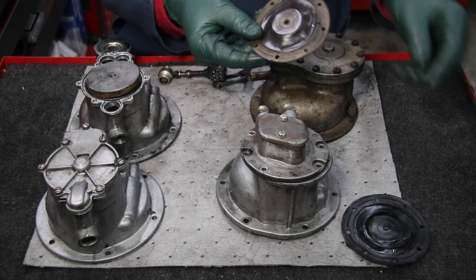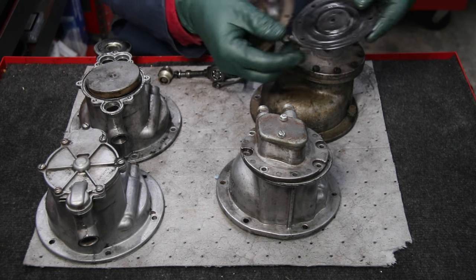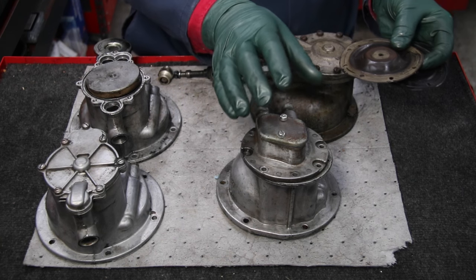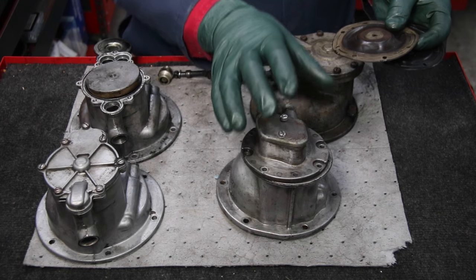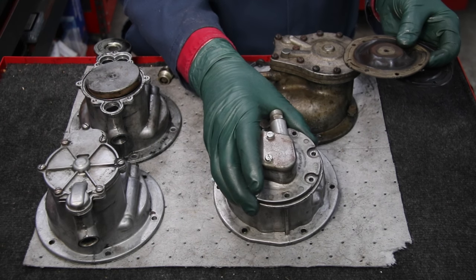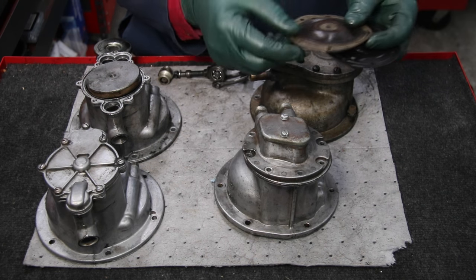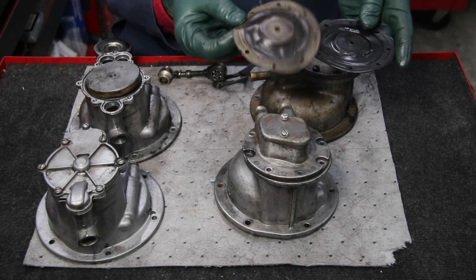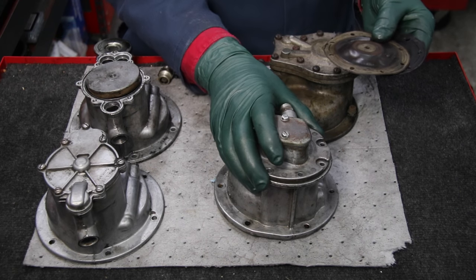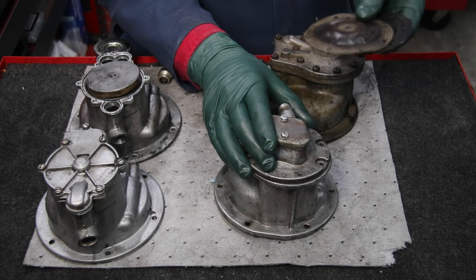The early ones had a diaphragm installed that would move up and down, and that pumping action along with the check valves would produce the vacuum. The problem with these is that the rubberized diaphragm would crack from wear over time. Now fortunately on this mid to late 70s model — this one came out of a 1977 and 1979 W123 non-turbo diesel — you can still get these kits. You can get diaphragms and you can get check valves, so that's a plus.